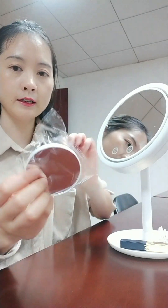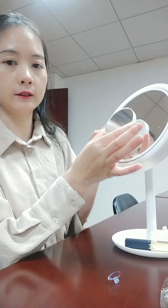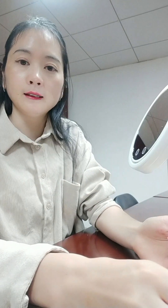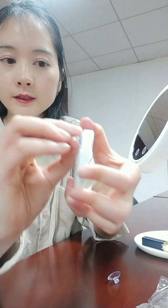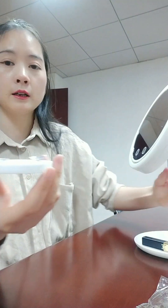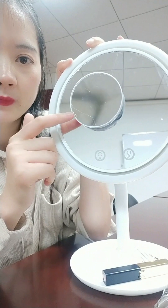The second part is about the small mirror. You can put it in to see your face cleanly when some woman wants to make up or something like this. It's really a nice function. Just combine with the two folds of it — the small one combines into the big one. It's really convenient.